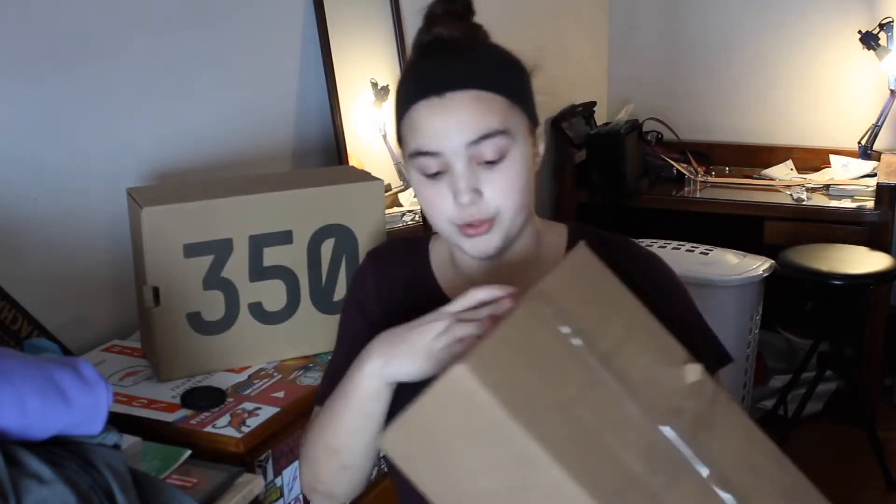Hey guys, what's up? It's me, Canada. I'm going to be with you guys. In today's video, I'm going to be opening this box of shoes because I think I have a small addiction to shoes.